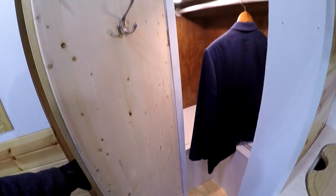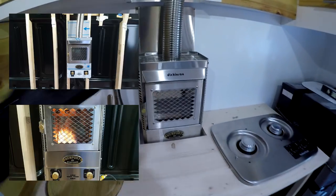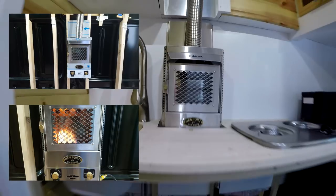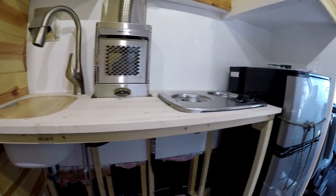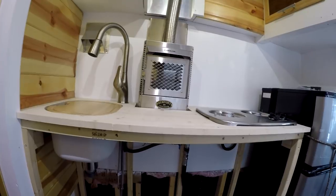If you're just joining us or you've been following along, you might be curious what I'm doing for heat. This is a Dickinson Marine P12000 propane furnace — they're used in boats, and I also saw on blogs that people use them in tiny homes. This is a two-burner Suburban stovetop. These are my two propane appliances; my water heater is electric.